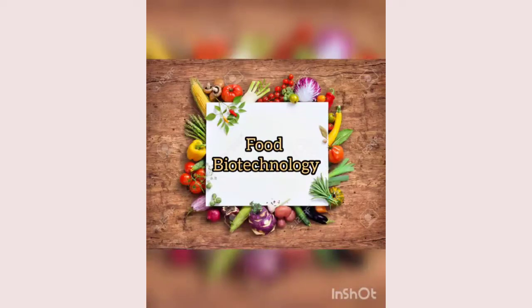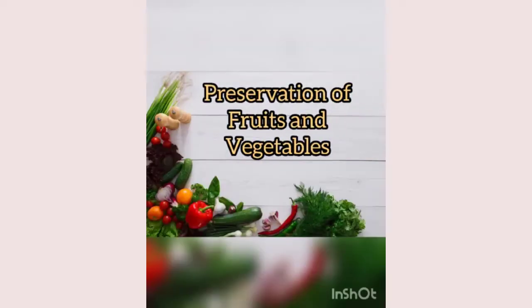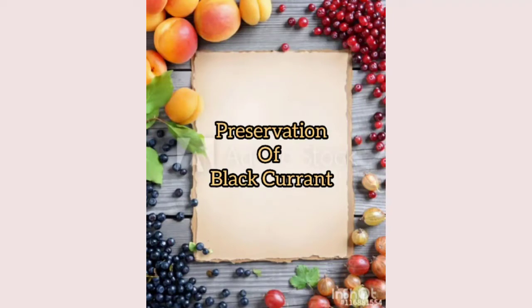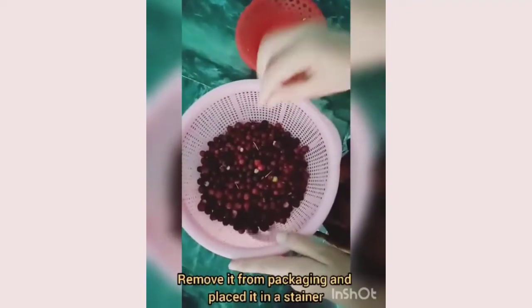Assalamu alaikum everyone. Food technology involves preservation of fruits and vegetables from microorganisms. Preservation of blackcurrant — first of all,